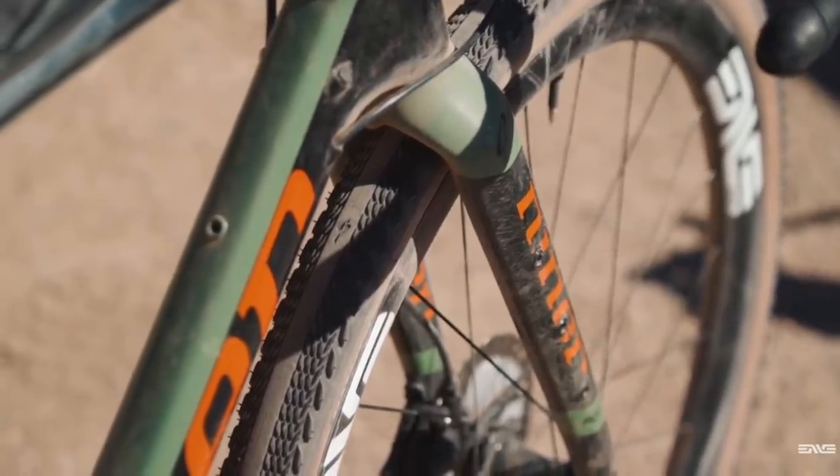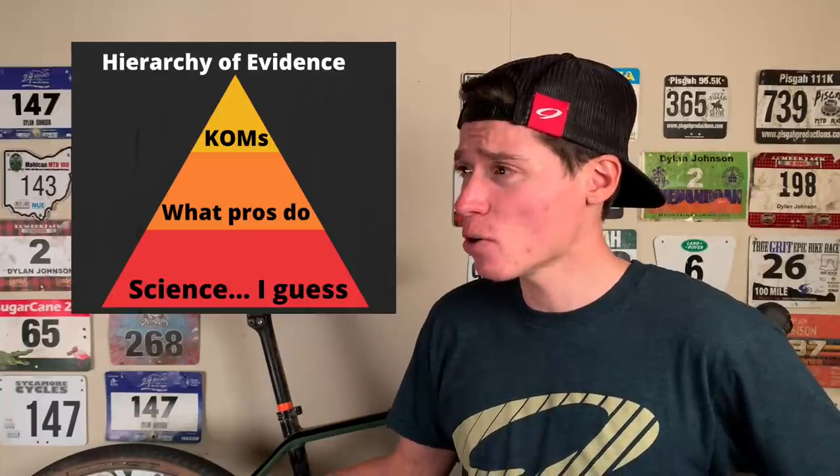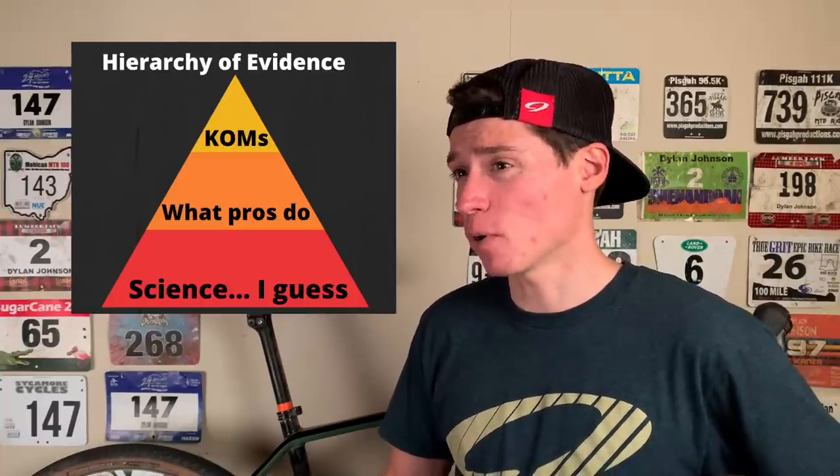I talked about how impressed I was with the Pathfinder Pro tire in an earlier video, and that has not changed. The smooth center tread is almost as fast as a regular road tire when you're on the pavement. I'm not going to believe that until you post up some bike path KOMs using those tires. Everyone knows that KOMs are the ultimate form of evidence. The side knobs offer good cornering grip, and the tire is actually pretty puncture resistant. In fact, I haven't gotten a flat on them all year.